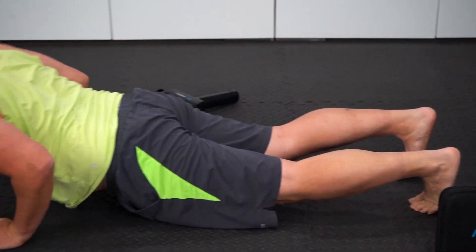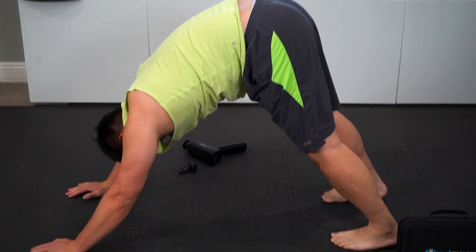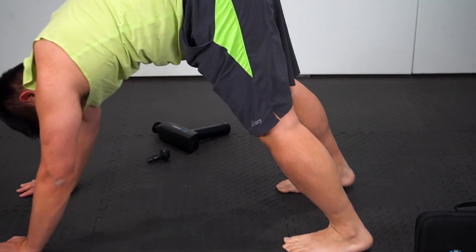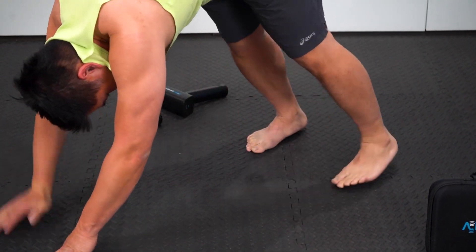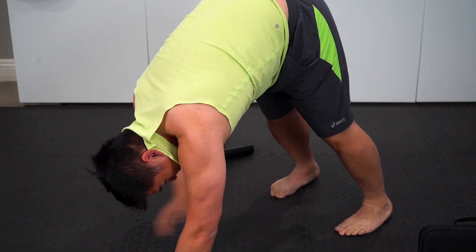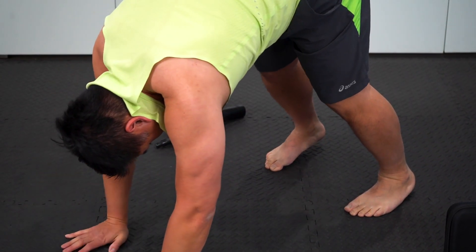Now we're going to switch to the flat head and get right in here. Oh yeah, that's money — that feels a whole lot better. I'm going to angle myself a little bit so we're getting this nice crease in the calf where the soft head doesn't quite reach. We're going to do that other leg — the right one — pretty soon.